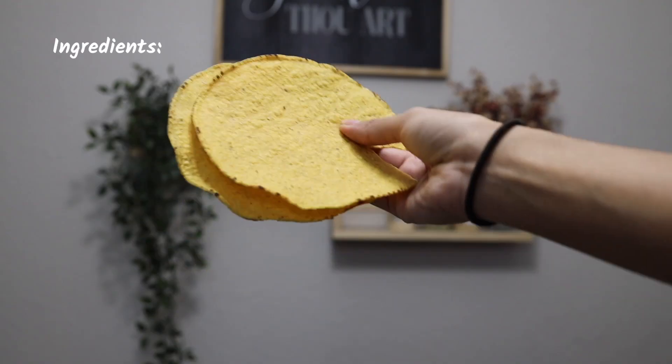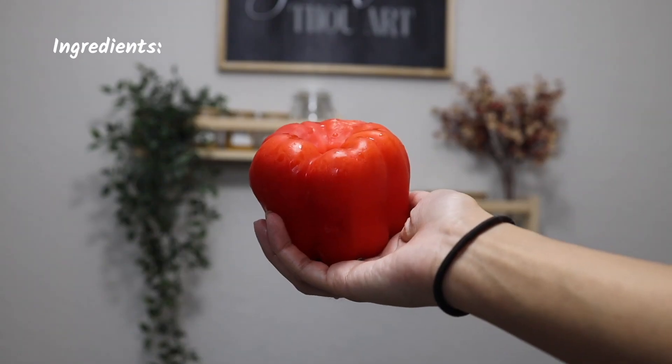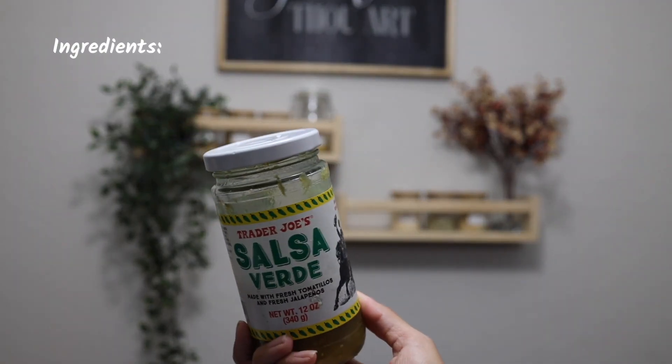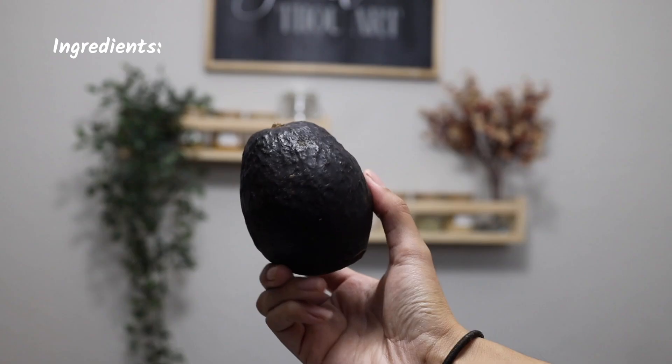Now on to the tostadas! For the tostadas you're going to need tostadas and your pinto beans, a red bell pepper — any color works — some onion, cilantro, salsa verde, lime, and avocado.